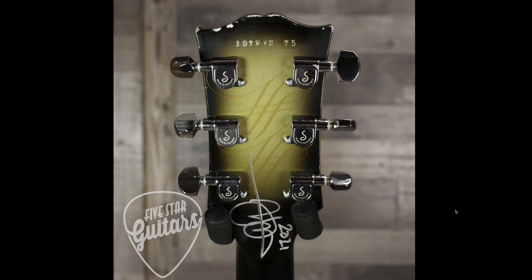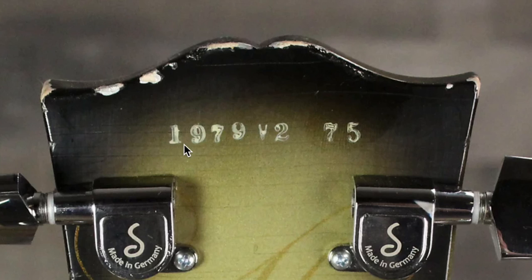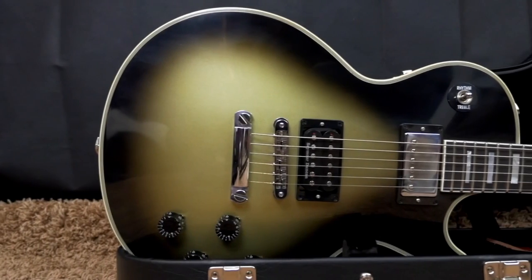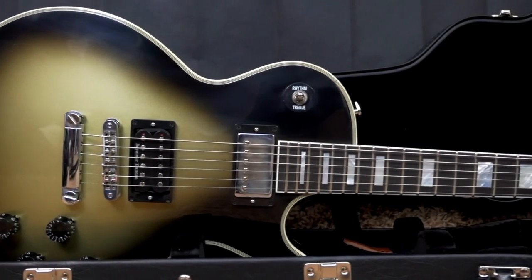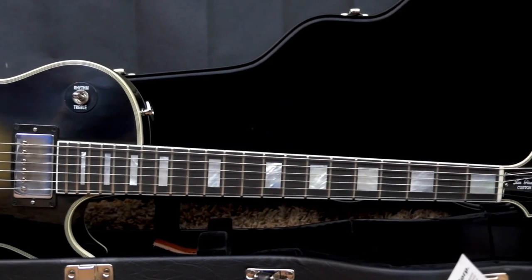You'll also notice they changed the serial number — it now says 1979, honoring the year of the one he uses, then V2, likely for version 2, followed by the number produced. This one showed up on Reverb and it's number 75. According to this listing, there are only 79 of these going to be made, similar to the original aged signed. Dealers I've messaged seem to be getting about the same allotment as last time — one dealer said they're only getting two.